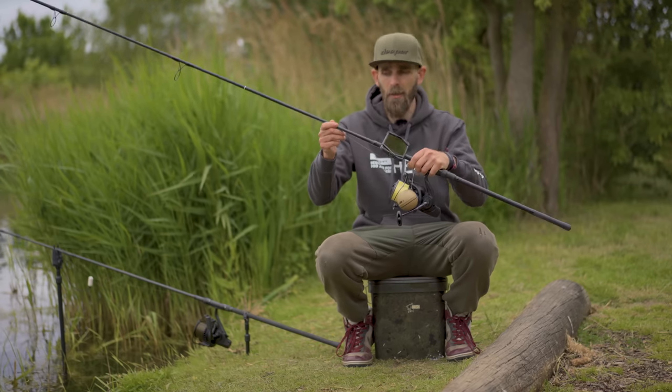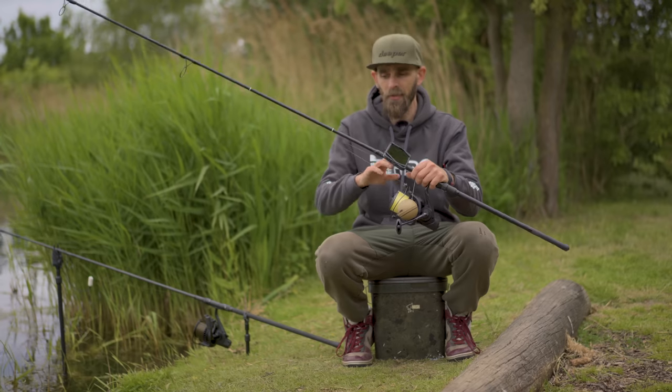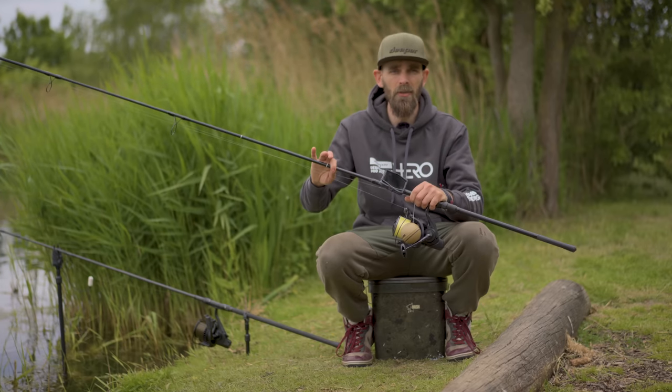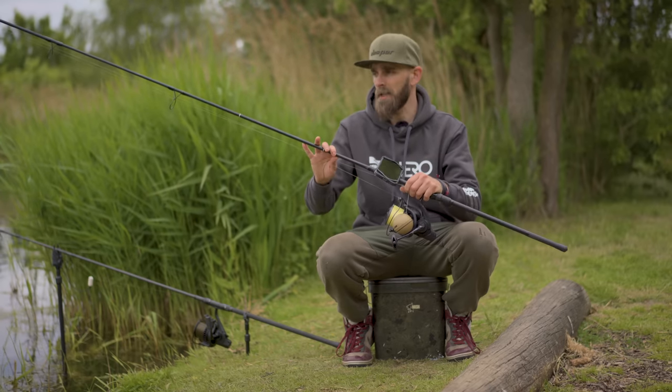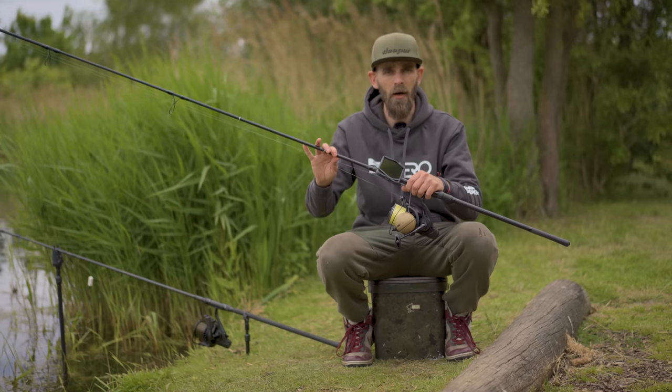The easiest and quickest way to do it is with a Deeper. This is a Chirp 2 set up on a normal spod rod and spod reel — exactly the same setup that I'd use for a marker float, a lead, or a spod indeed.